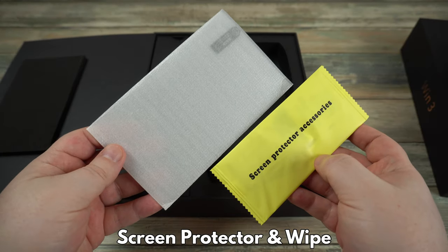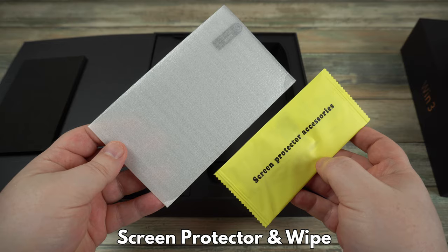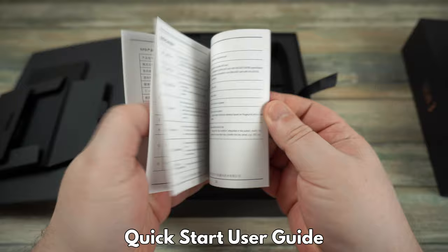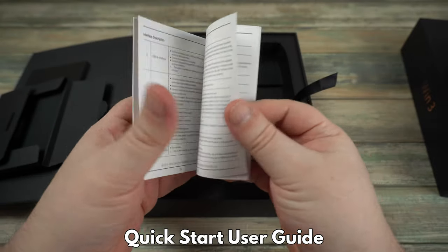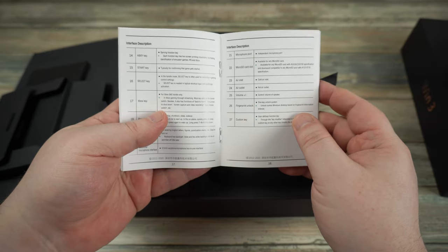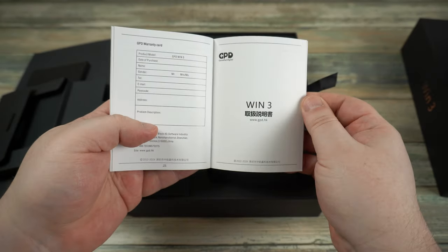Underneath is a screen protector and wipe which you can apply to the screen to protect it. There is a quick start guide which is in full English. Also check out our website knowledge base and forums if you have any questions or to check out some useful guides.